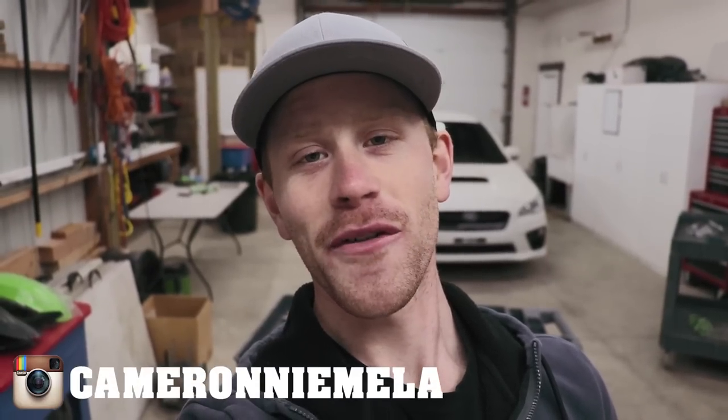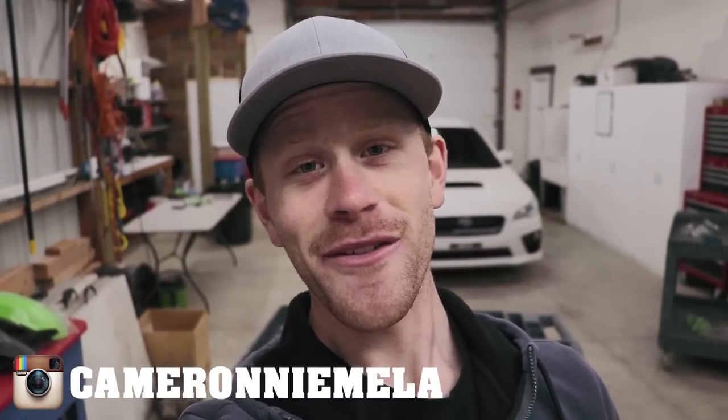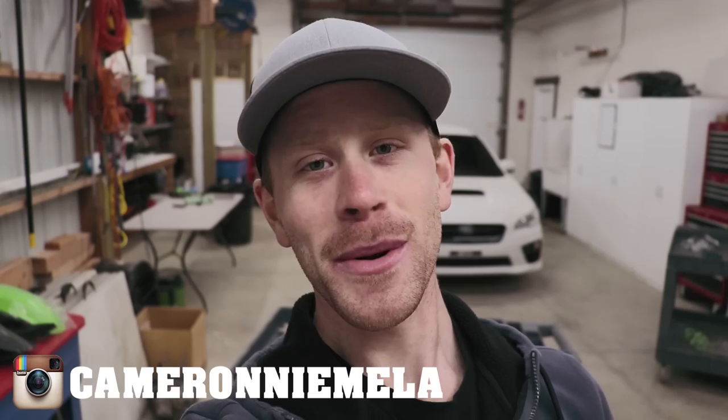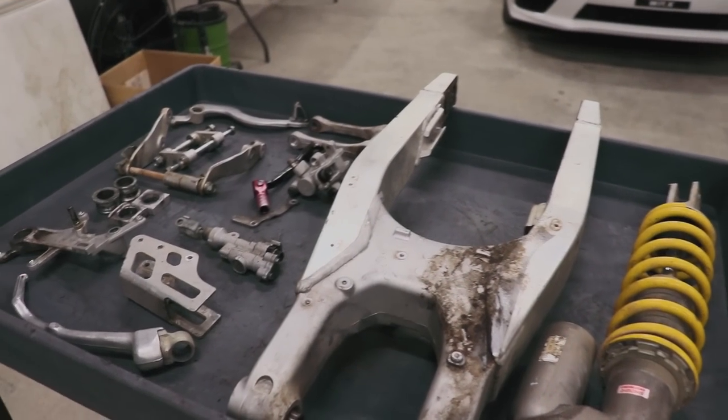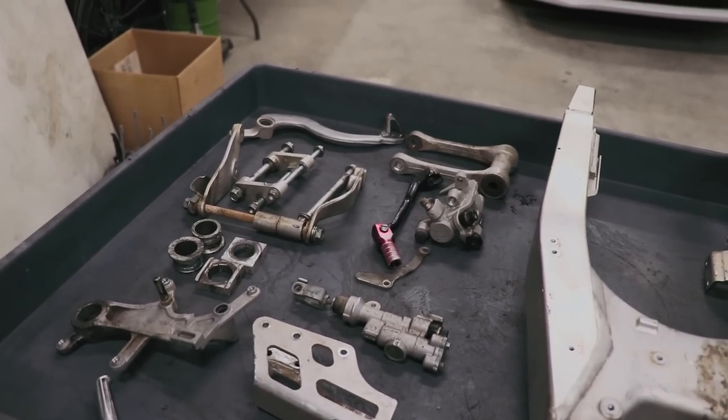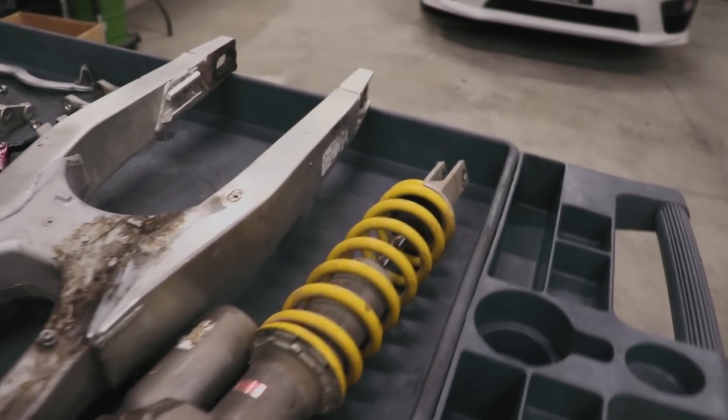Hey, what's up YouTube fam! Today I've got to clean up some aluminum parts off this '03 CRF450 that I've been parting out. I'm gonna give away my secrets on how I get aluminum so darn clean. Let's get started — these are all the parts I'll be giving a makeover. You're gonna be amazed at the final result.